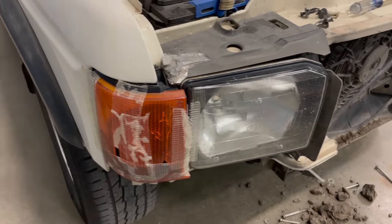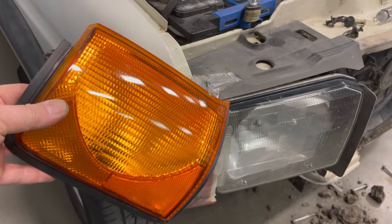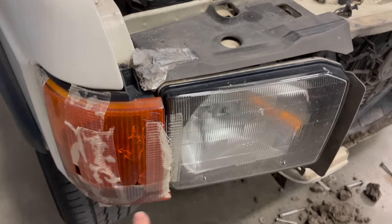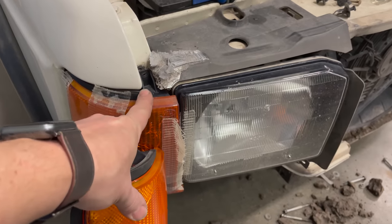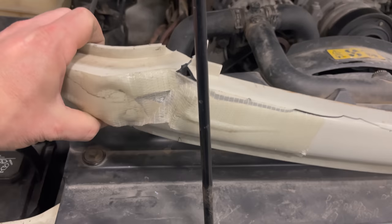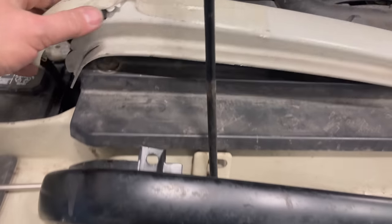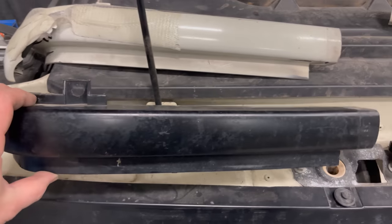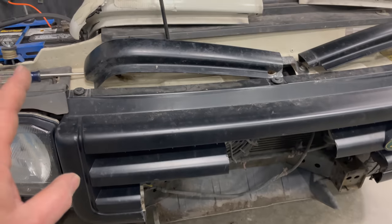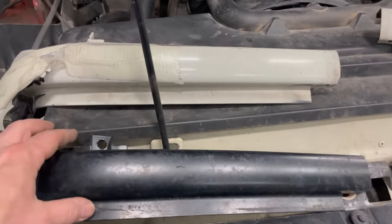While I have everything torn apart, I'm going to put a new turn signal in here — it's just held by one screw up here. If you have this bottom piece off, just the one screw and this will pop right off. These parts that go beneath the headlight and the turn signals are broken, so I'm going to replace them with these black ones. This is going to black out the whole front of the truck, which I think will match the bumper really nicely.